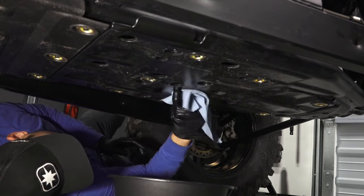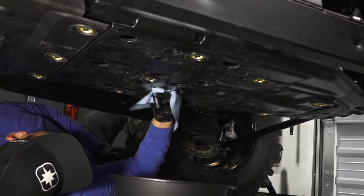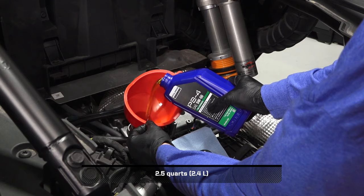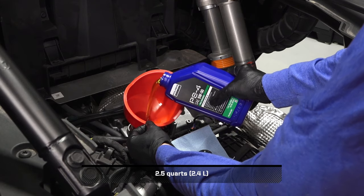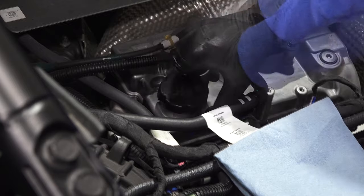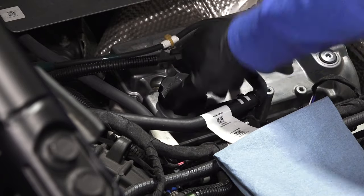Before continuing, clean any residual oil off the vehicle. Next, add the proper amount of the recommended oil through the oil fill cap. Do not overfill. Then reinstall the oil fill cap and wipe up any residual oil.